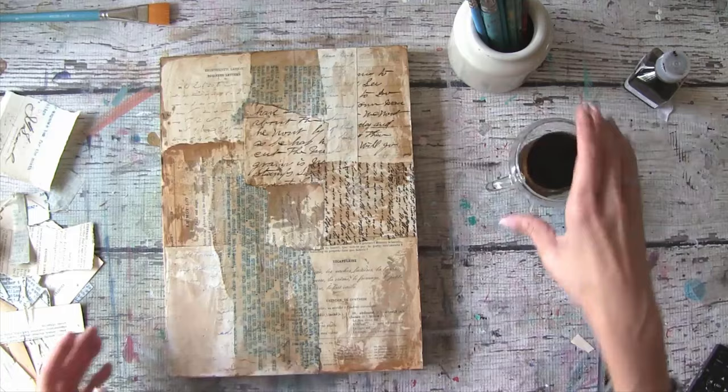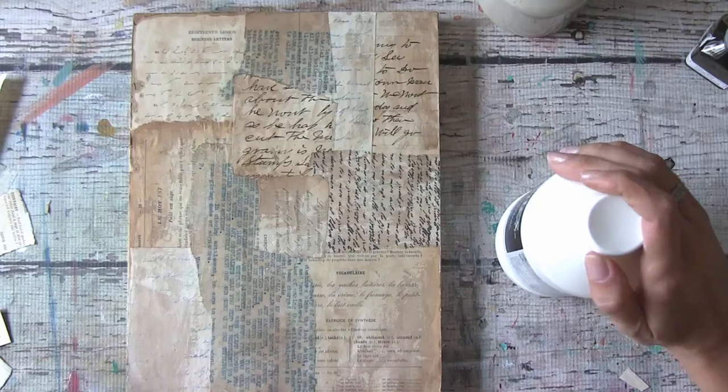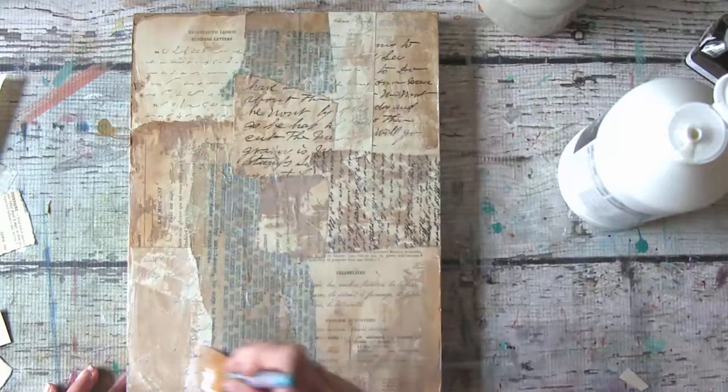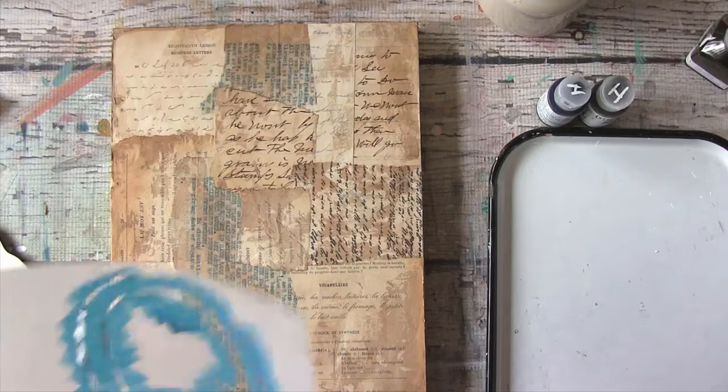Now that that is dry, I'm going to add some clear gesso. This is going to seal everything and create some nice texture. All righty, so I am ready to do my stencil, I think.